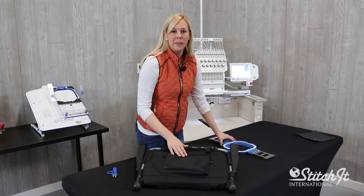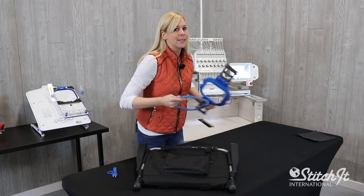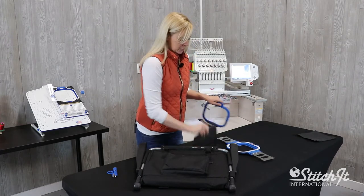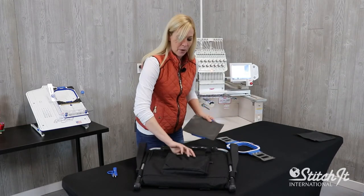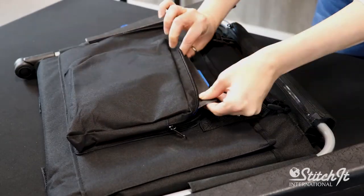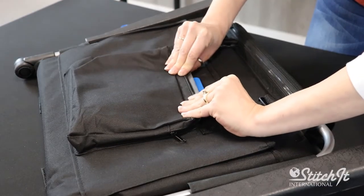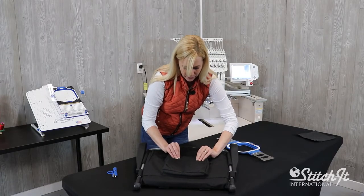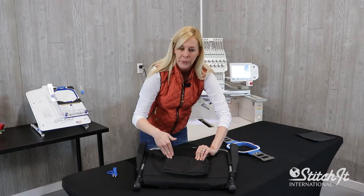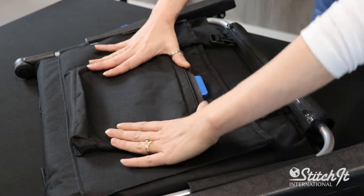I'm going to be hand hooping this freestyle — not using any type of fixture, just because it's a bulky item and I want to be able to manipulate the hoop myself. We're going to put our backing on and stick it right down into this pocket. Make sure everything is nice and straight; you don't want your logo crooked. I'm going to put my thumbs right here and make sure it is completely straight across along with the hoop.